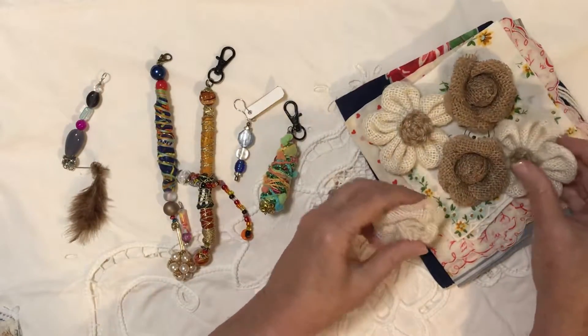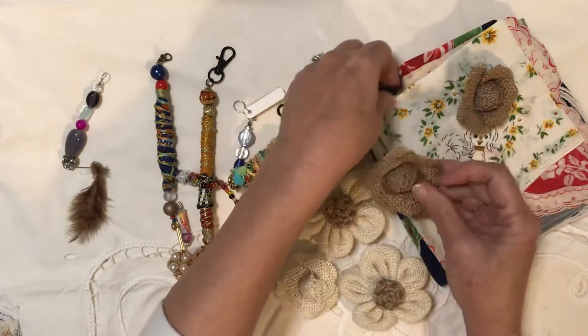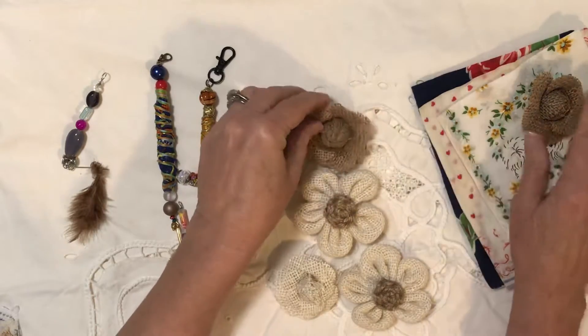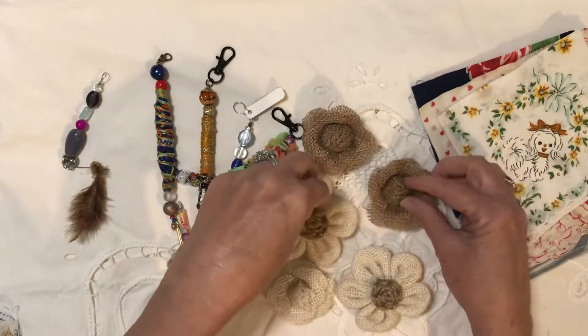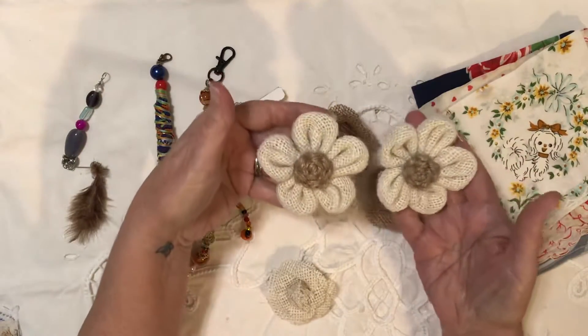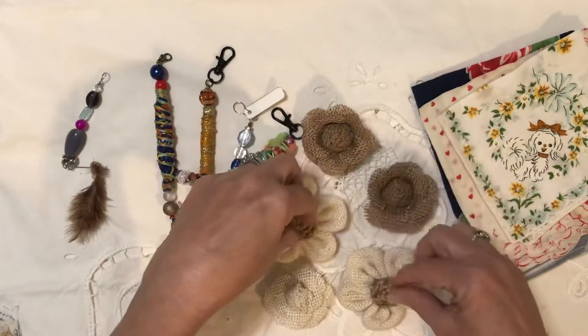And then she sent me some pretty flowers. These are burlap flowers. Aren't they pretty? These are my two favorites here. I love them all, but I really love these two.